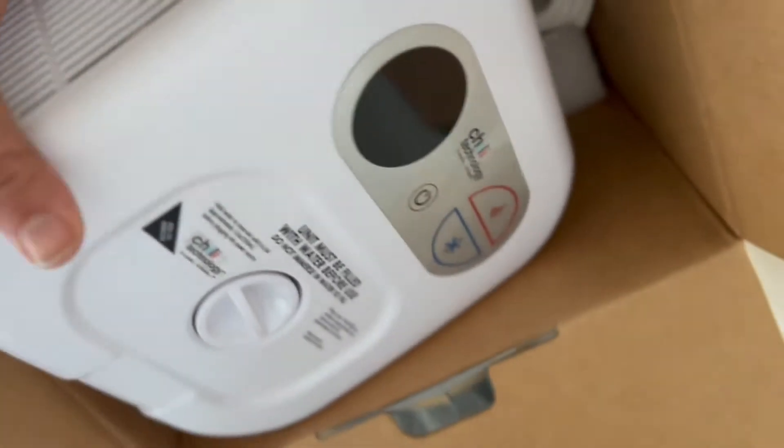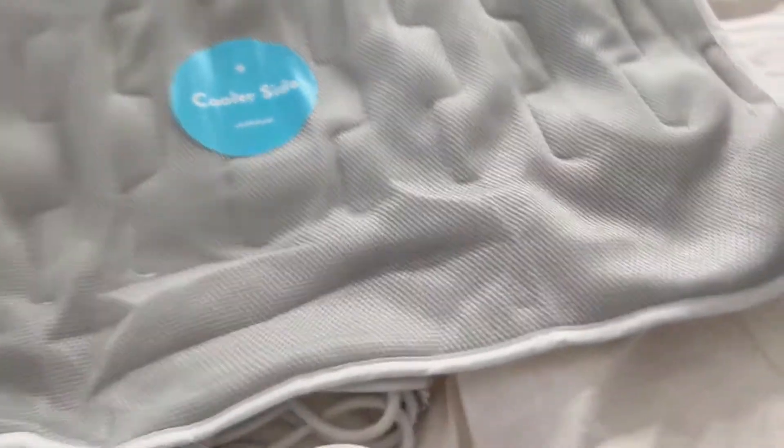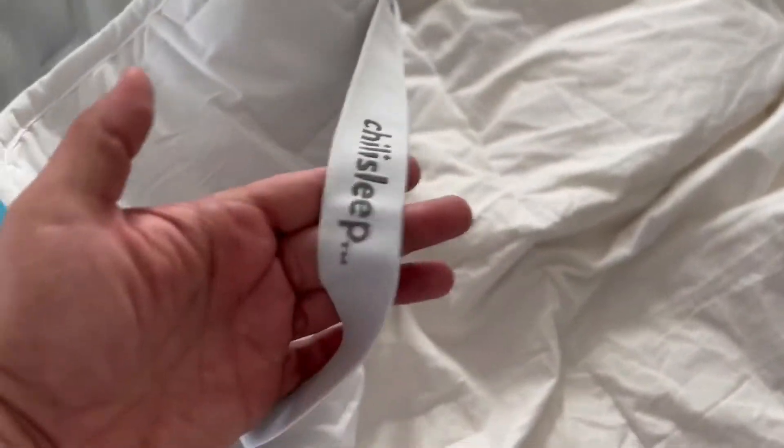Right here is the actual device — you can keep this under your bed or to the side of it. And here is the actual pad that you put on top of your bed. It has these nice little straps so you can just strap it to the corners of your mattress.